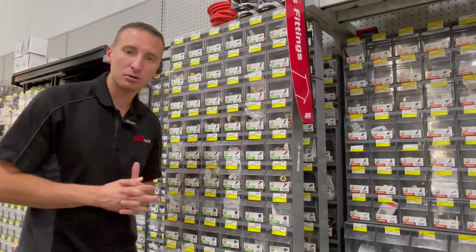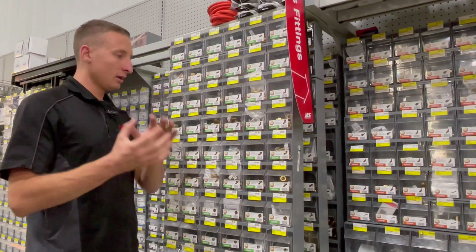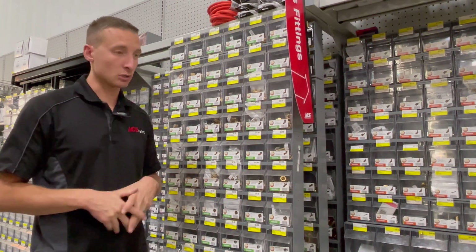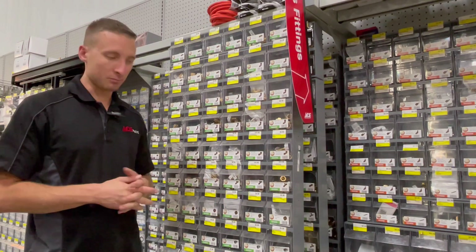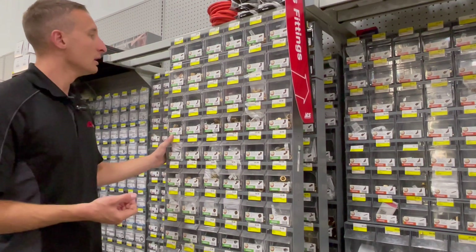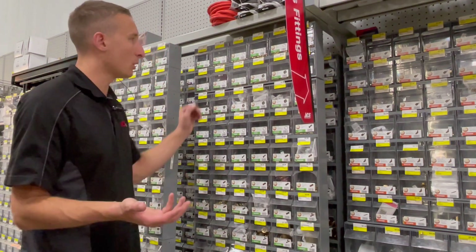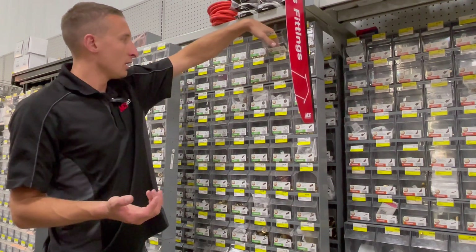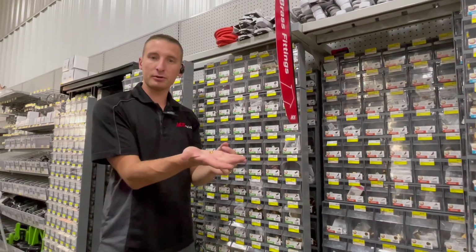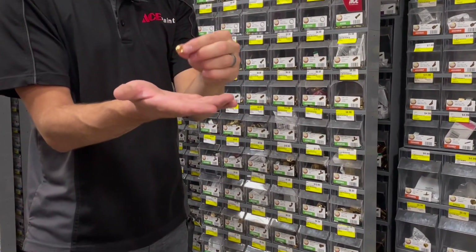That's really the main thing to learn from this when helping customers — if we're trying to get anywhere and we can get to pipe thread, we can go anywhere. Every situation is a little bit different. Starting with the back rack, at the very top we have compression rings — it's just a compression ring. I'll show you how that goes together.